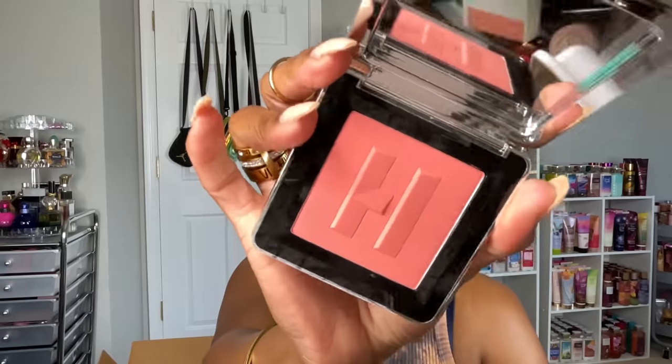Watermelon Bliss is going into my rotation immediately. I also got Camillo Peach — I saw it on the model and thought I could pull it off, but it was looking a little light on camera. I tried it on and it does show up on my skin, just a lighter peach shade. I definitely like Watermelon Bliss more, but both are giving spring punchy blush energy. I love the reflective packaging and the really nice mirror that comes with it.